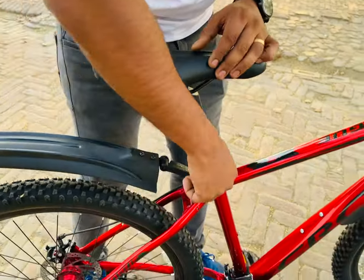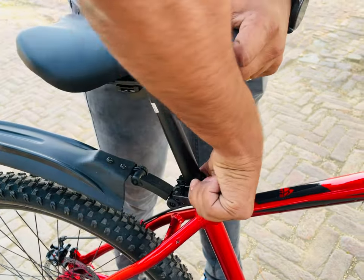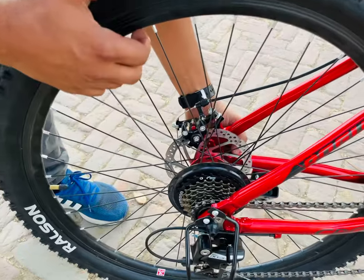The company has also provided a seat quick release option so you can easily adjust according to your height. You can also see the rear quick release option of the cycle.